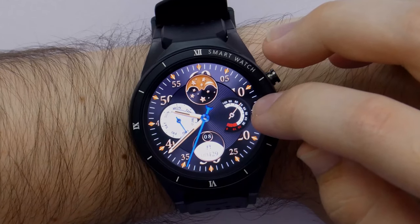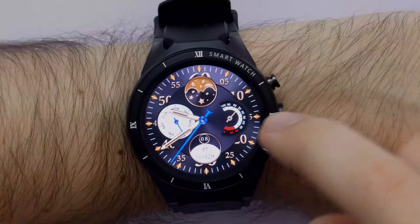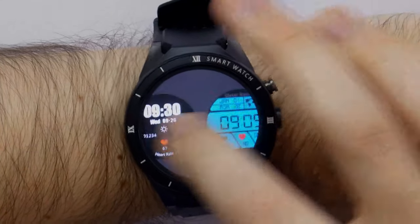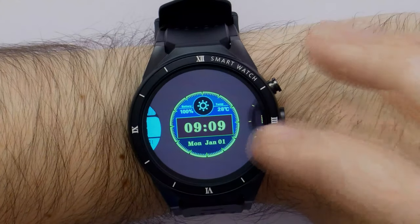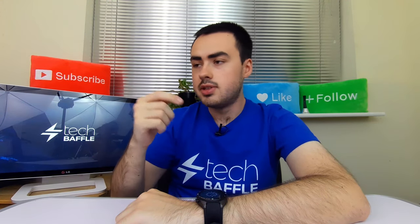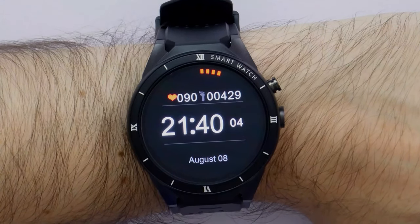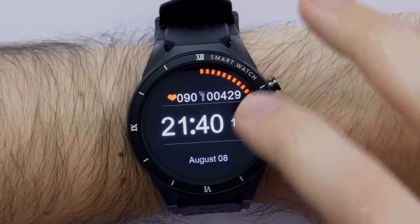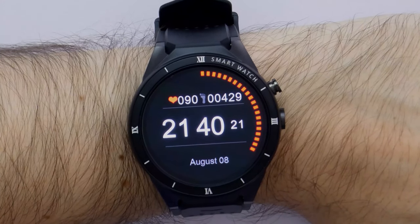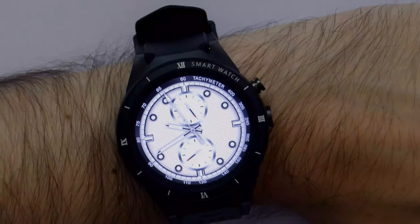It's an AMOLED display, meaning that if you swipe right you can see the background is completely unlit, which makes the contrast a lot better. With contrast you definitely need that when you're outside. The watch comes pre-installed with a nice analogue watch face that contains a night and day indicator, plus a step counter. If you don't like this watch face, just hold down the screen and you get all of these different watch faces - there is a lot. Some are better than others. There's also a more digital interface with a digital clock, heart beat and step counter, with seconds going around the edge.